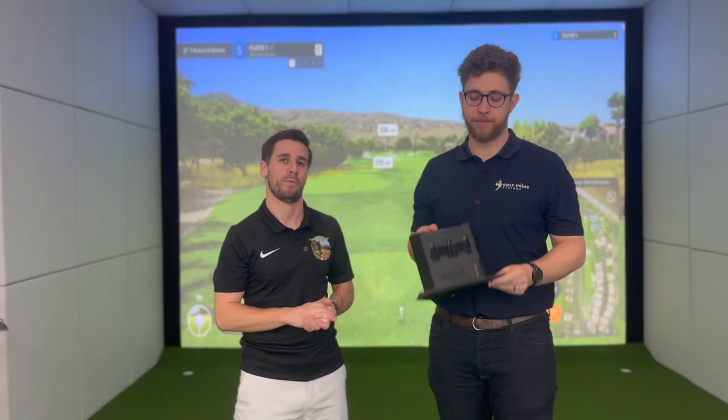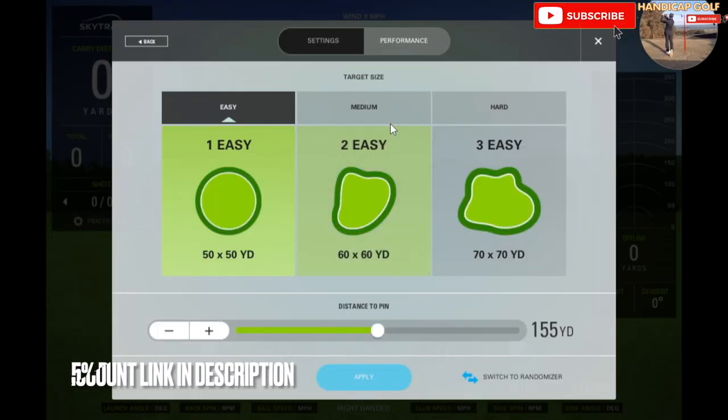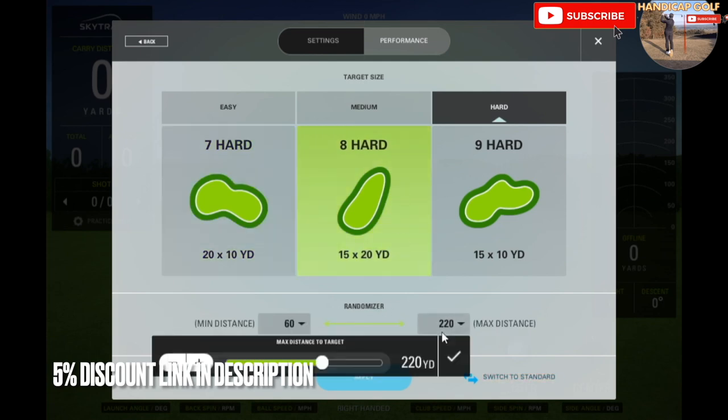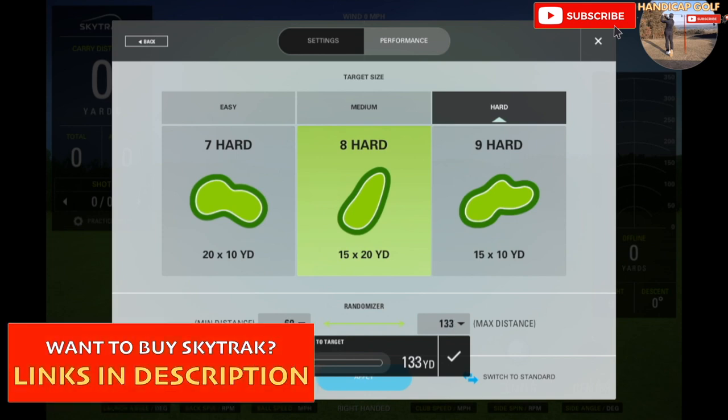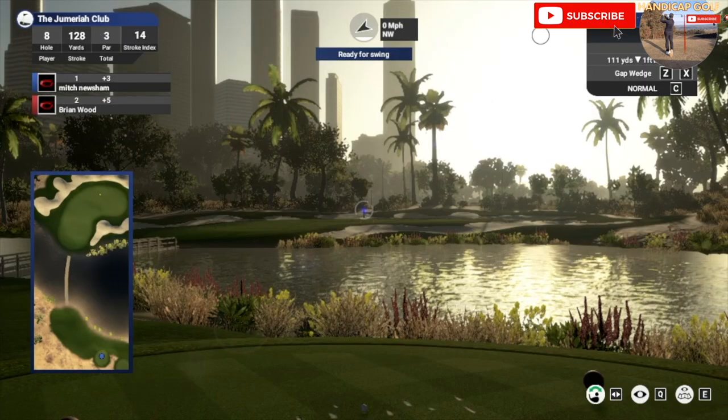The SkyTrak works a little bit differently — it's not a radar, it's a camera-based system, what we call a photometric launch monitor. When it detects a golf club approaching the ball it starts to take photos, giving you really accurate ball data. The only drawback of SkyTrak is you don't get much club head data, but if you're more worried about what the shot has done than what the club head is doing, it's really very good.